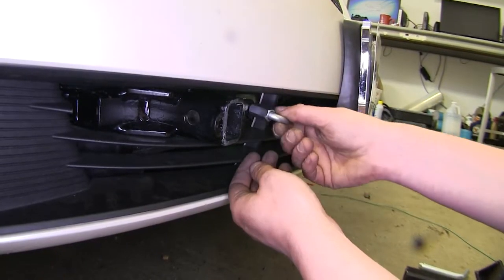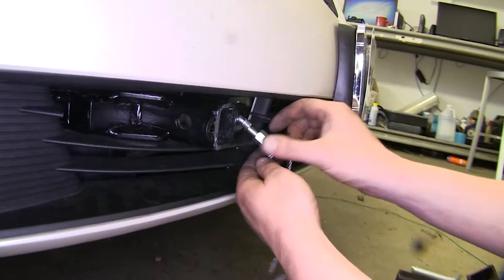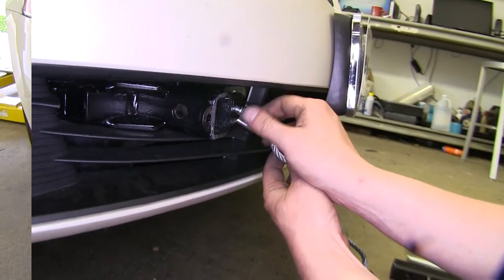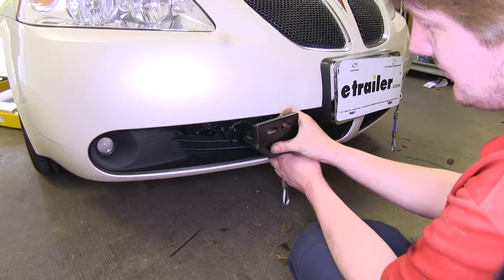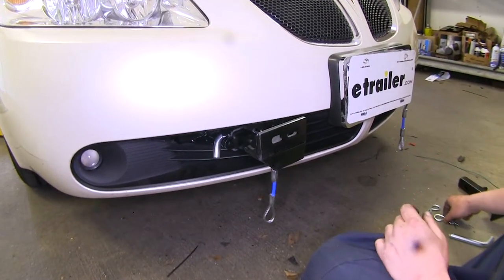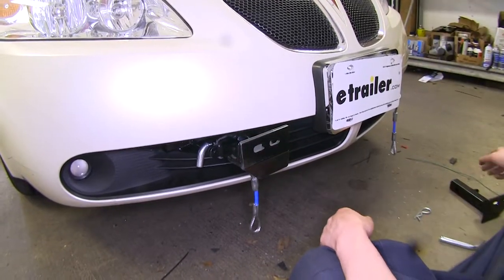After you've got your bumper reinstalled, you can install your safety chains. Unscrew the C-bolt, slide it in, slide your chain around it, and then tighten it back down. Do the same thing on the other side. Take your tow bar adapters, slide them in, push your pin through, and then insert your clip. Do the same thing on the other side.